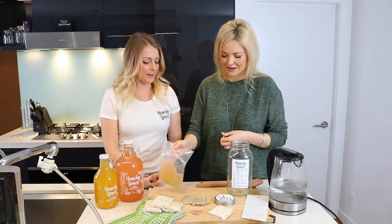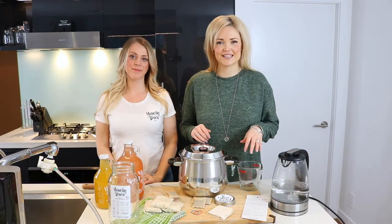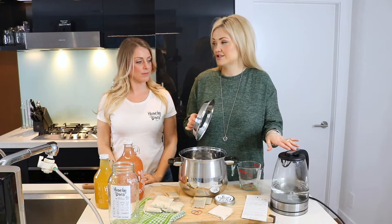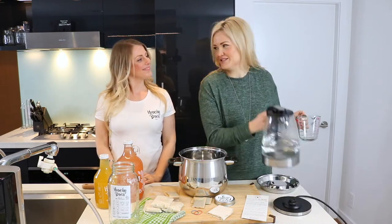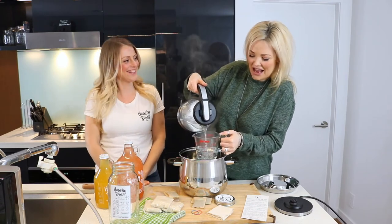Our water is boiling. So what's up next? Let's get a pot. Kristen has instructed me to get a pot — we're now going to add two cups of hot water. I love being the student. You're very good. Thank you, teacher.